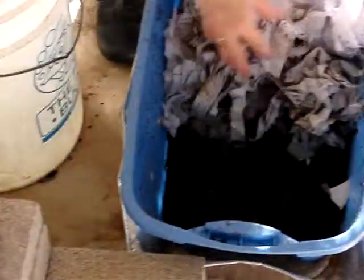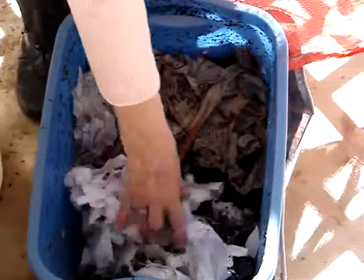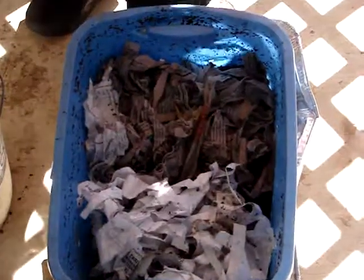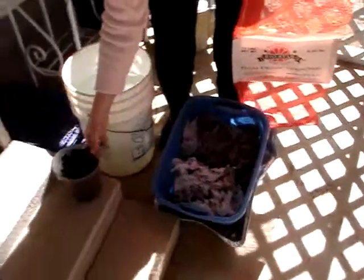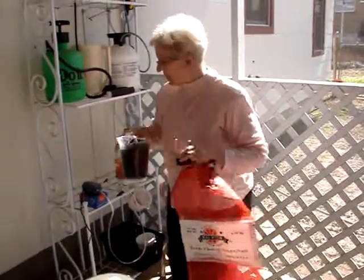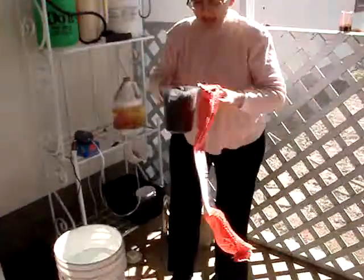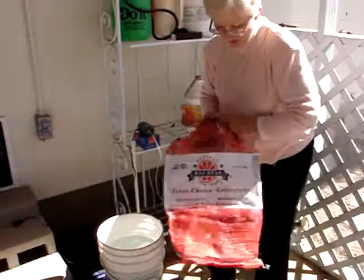Now that I've gotten it all out and into the cups, I'm going to cover that back up so they'll be nice and happy and cool and continue making compost for me. But this is about 4 cups of vermicompost, which is worm compost, and I am going to put it into this bag that is basically just a bag I saved from buying citrus.